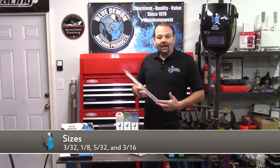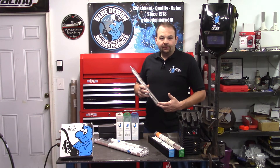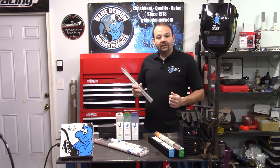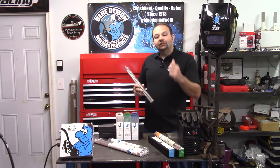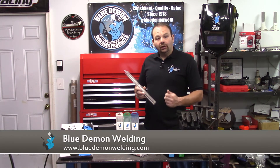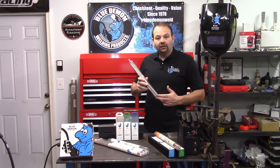This electrode can weld in the flat, vertical, overhead, and horizontal positions. It comes in sizes 3/32, 1/8, 5/32, and 3/16. It utilizes DC electrode positive or AC welding polarity. Check out Blue Demon's website for more product details and instruction on using E316 stainless welding electrodes.